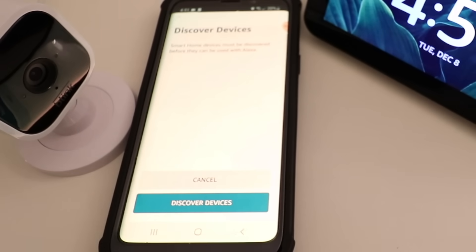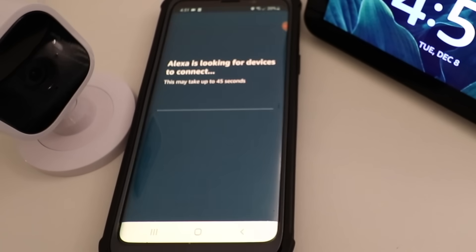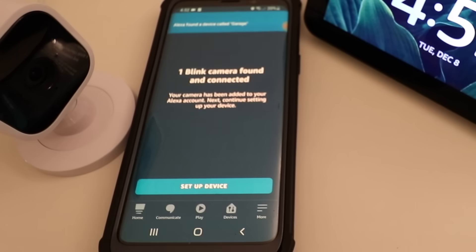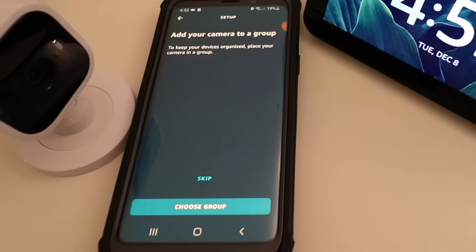Now we need to click Discover Devices. This can take up to 45 seconds, but it should discover our Blink camera and then we're going to be able to view it on the Amazon Alexa Echo Show 5. Our Blink camera was found and connected, so let's go ahead and click Setup a Device.